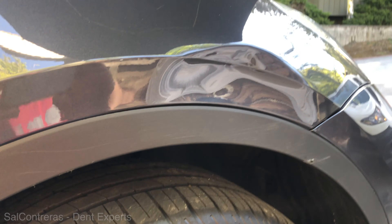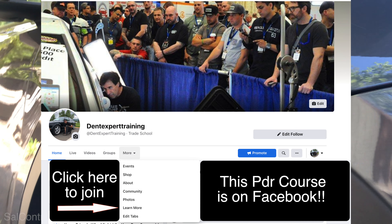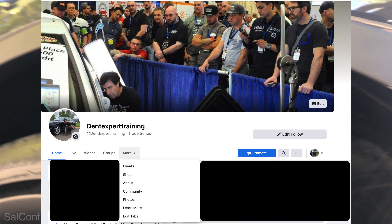Join me in my Dent Expert Training page and I'll show you how this was done from beginning to end. Thanks for watching.